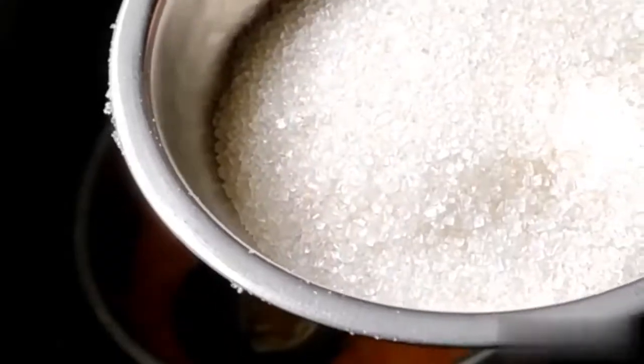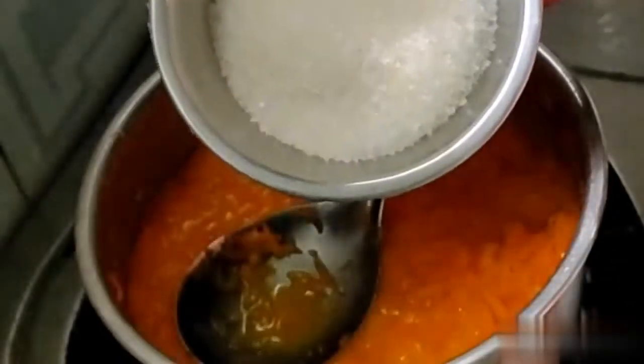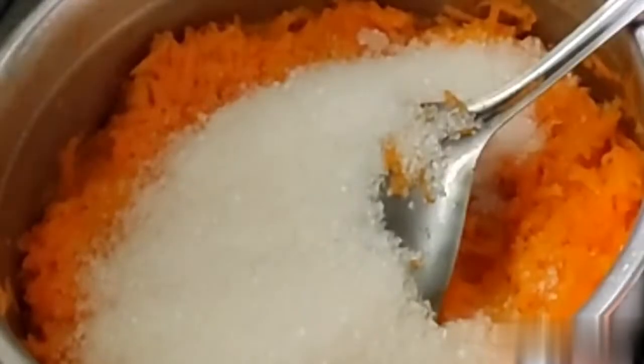This is a small piece of carrot. I will add 1 cup of sugar. If you add 1 cup of sweet carrot, you will add 1 cup of sweet carrot. Mix it in this way.